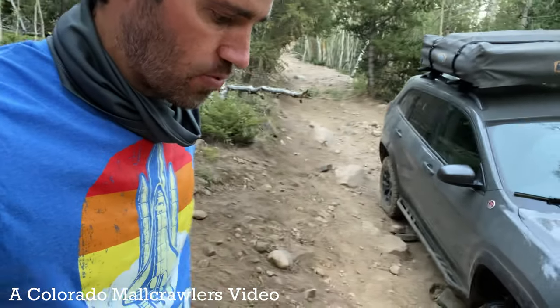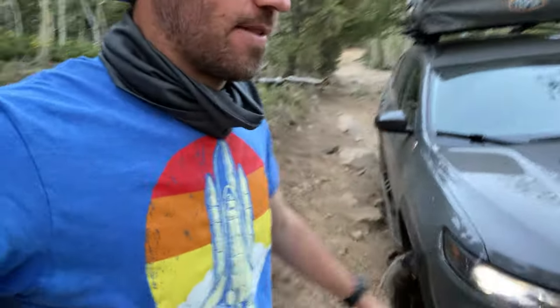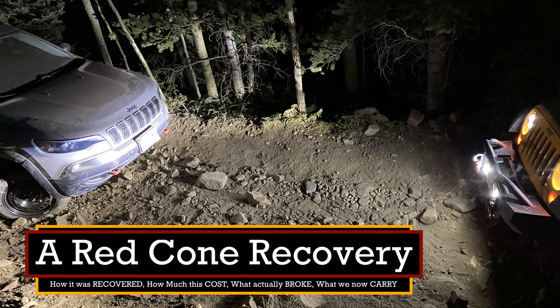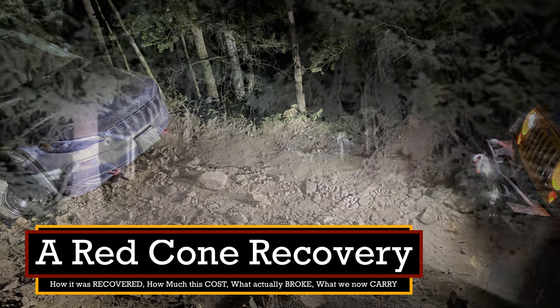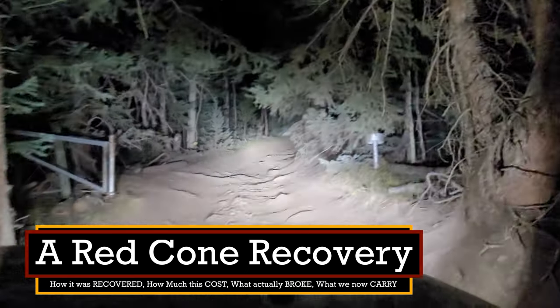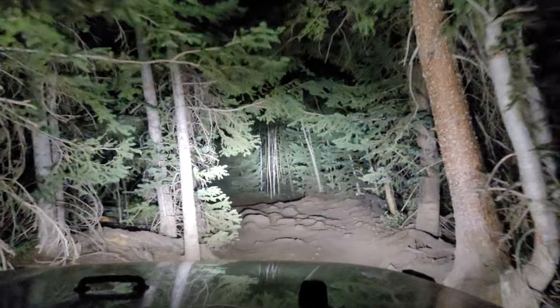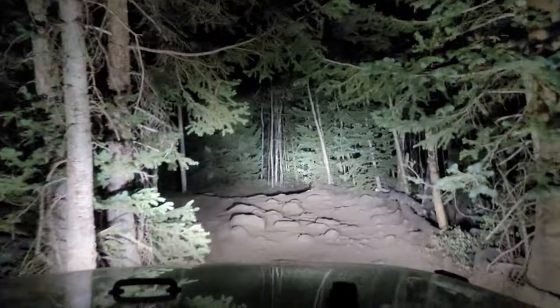We're going to get a welder and we're going to weld it. If not, we're going to get Zach's part. In the last video we showed you how to break a Cherokee Trailhawk, and in this one we show you how to get it recovered, what actually broke, what we now carry, and how much this recovery cost us. So let's get right into it.